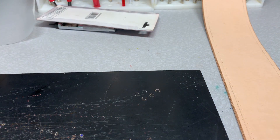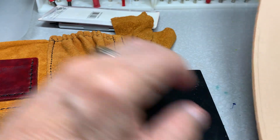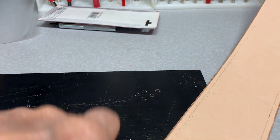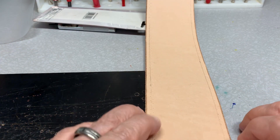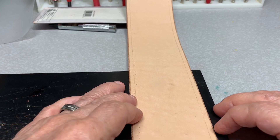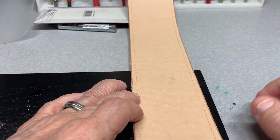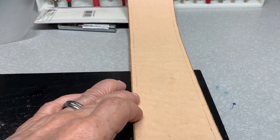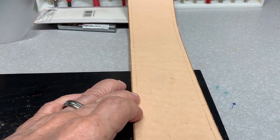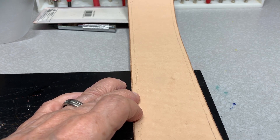I cut the center piece — that's going to give it the width. All of this I'm cutting out of one of my sides of leather; I'm not using a kit on this one. For those of you who want to buy sides of leather instead of kits, I like it because I can design them and make them whatever style we want and feel like we can fit it better to the customer that way.